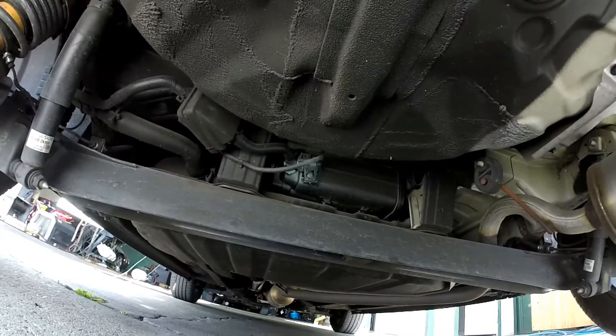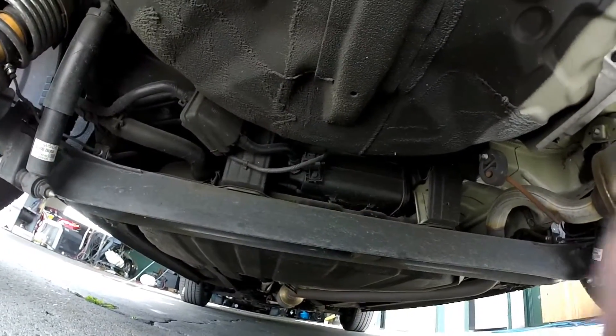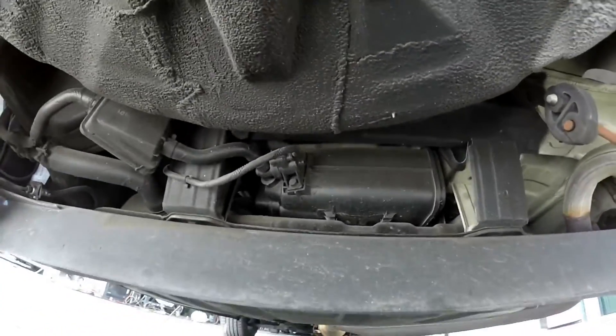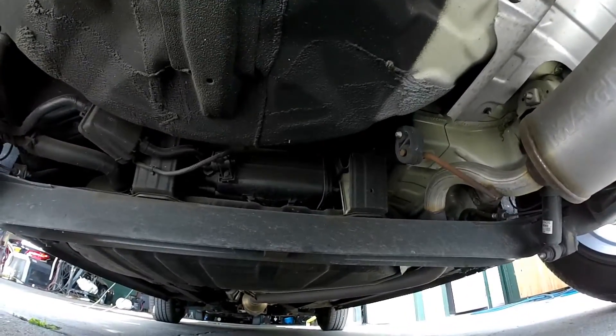Looks like you've got the vent solenoid built in right here. EVAP canister right there. Nice and easy — well, not easy to get to. Looks like the tank has to be dropped to get to it, but that's it.